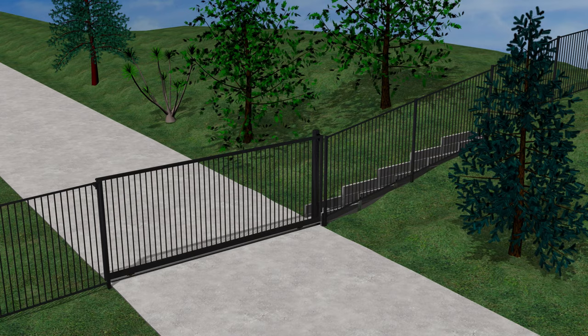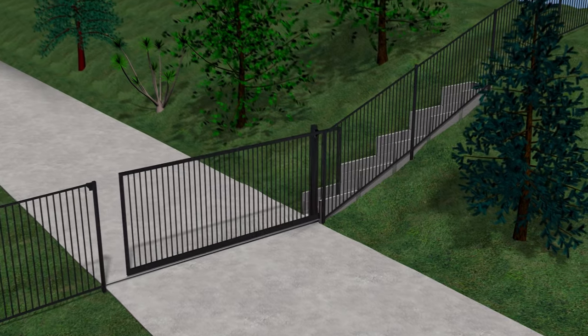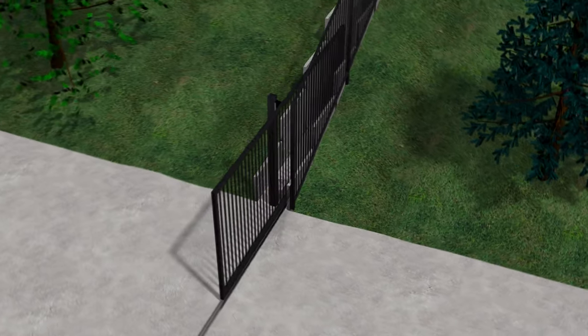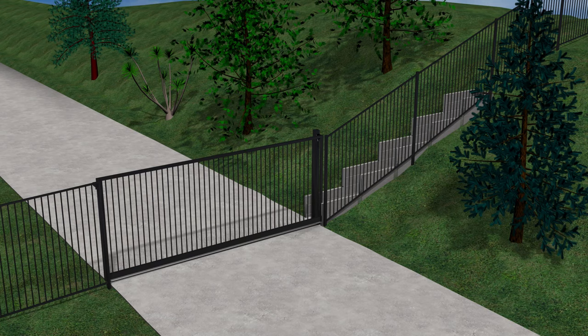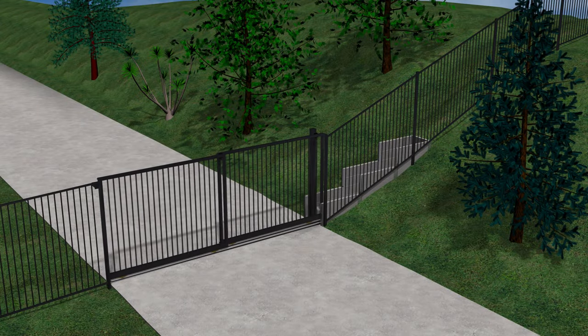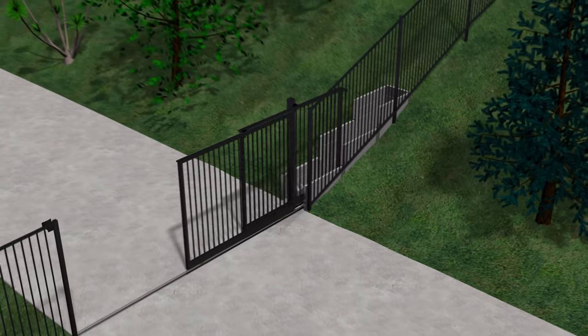If the slope is steep, a lot more excavation is needed and a much larger retaining wall is necessary. A telescopic gate may be more economical, as these require a lot less excavation and retaining.